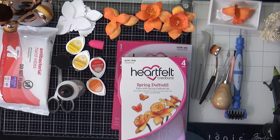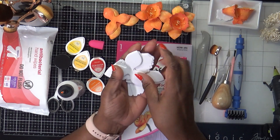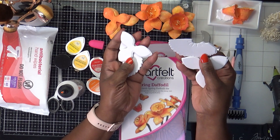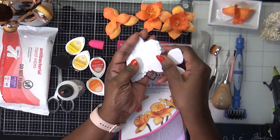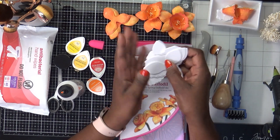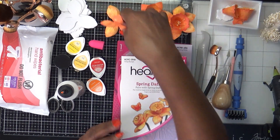Let me clear some of this out of the way and then show you the process. So that it's not super long, I went ahead and cut out my flowers already — this is the larger one and this is the smaller one — to save a little time.